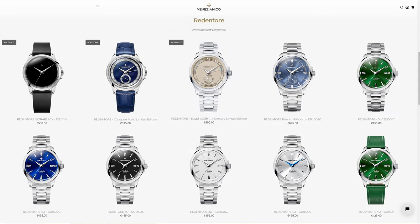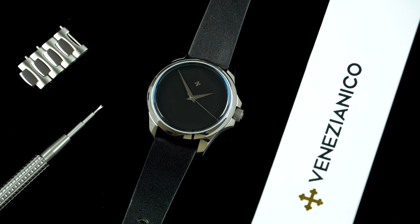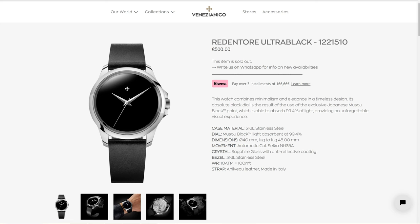The Venezianico Ultra Black is part of the Redentore collection. In fact, it features the same case design and dimensions, and I'll walk you through those in just a moment. The Ultra Black is priced at €500 and due to the difficulties involved in manufacturing the dial, it's being sold in small batches of 200–300 pieces.